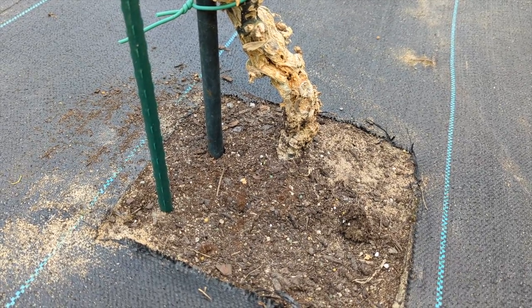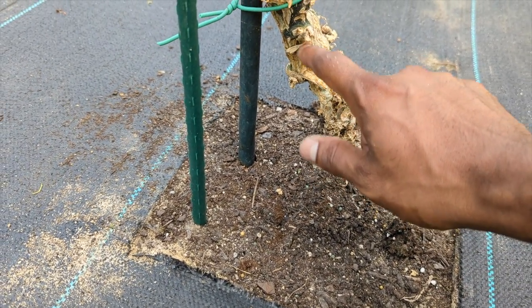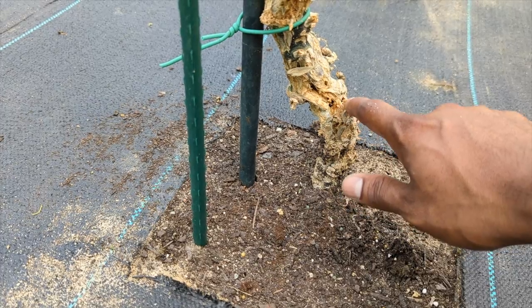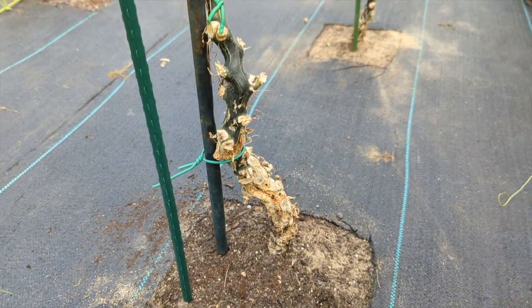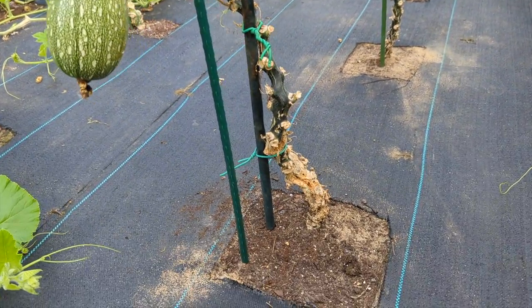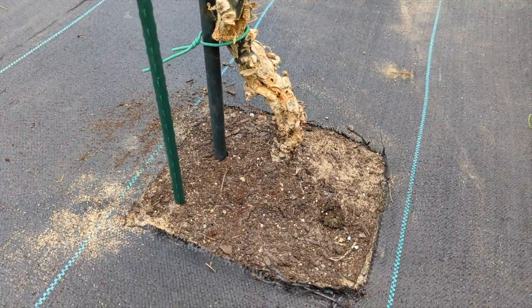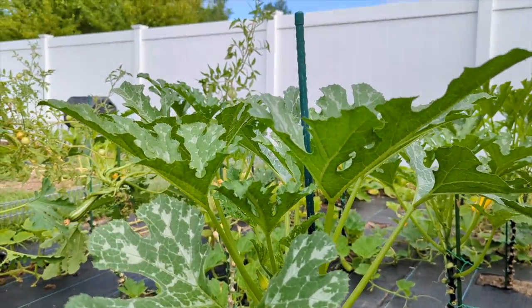The only thing you have to make sure with vine borer attacks — you can see how we had a cut in here to get the vine borer out, which means your plant has a lesser chance to absorb water now. So instead of watering every two to three days, you're going to have to water every one to two days. If you don't do that, your plant is going to go into a more distressed state — it's going to be underwatered.